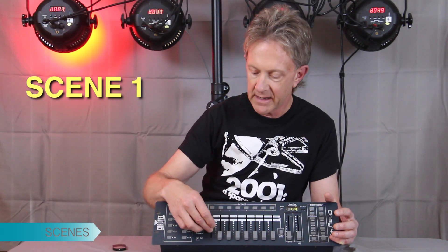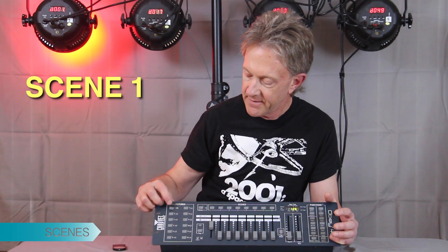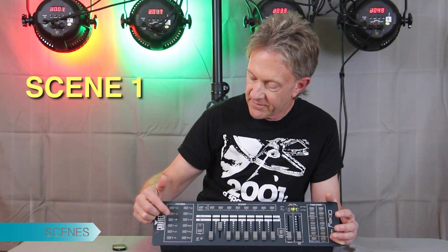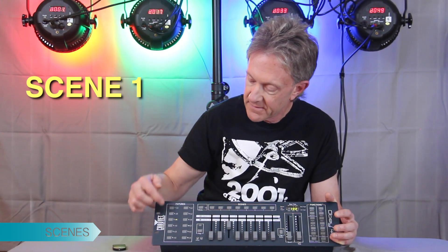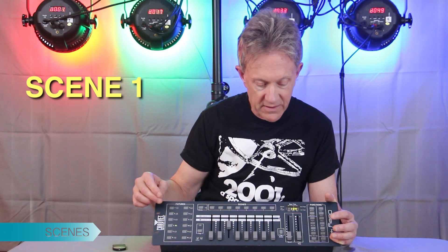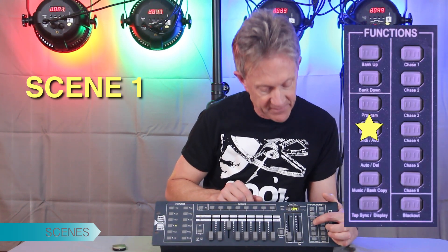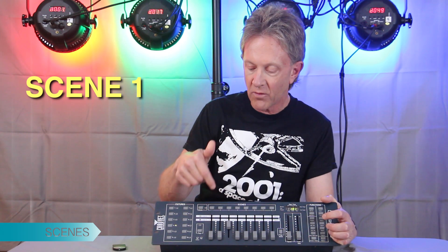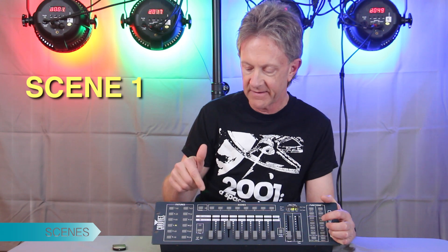I'm going to press one. This is our red-green-blue RGB, so I'm going to make fixture one red. Then I'm going to go to fixture two and make it green, fixture three blue, and fixture four blue as well. Now I'm going to hit Add — which is this button here — and hit scene one. Now it's recorded as scene one.